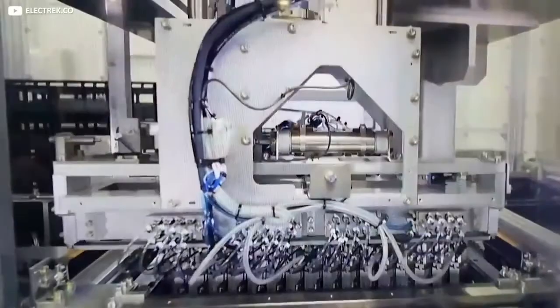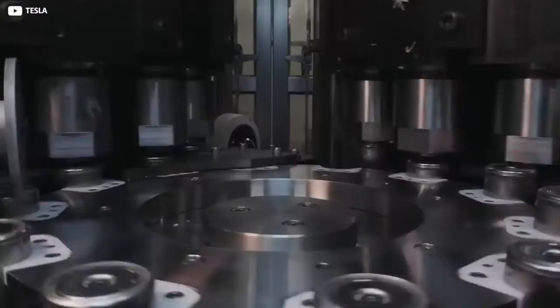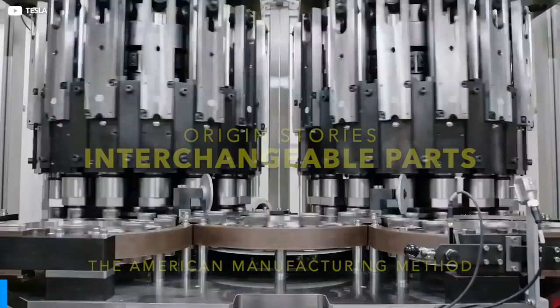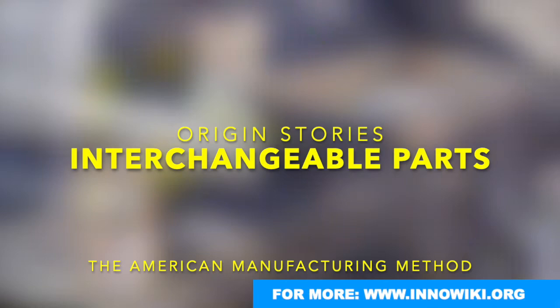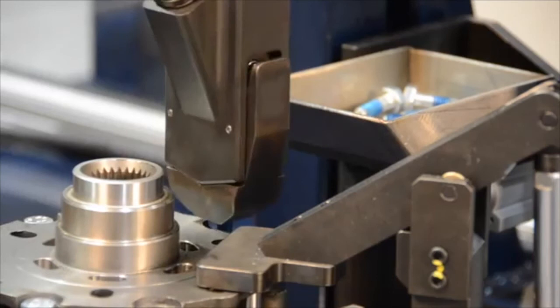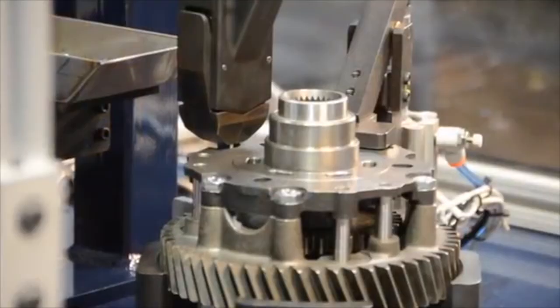The world is made up of parts, and in machines those parts are standardized. Once that wasn't so. This is origin stories: interchangeable parts, the American manufacturing method. Today we take it for granted when things fit together. If a part breaks, do we throw the whole thing out? No — the correct answer is no. We're looking at you, Apple.